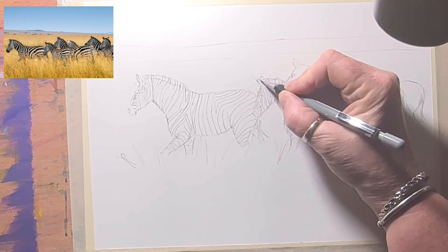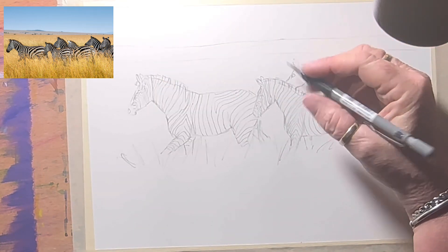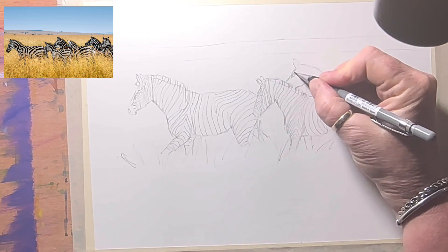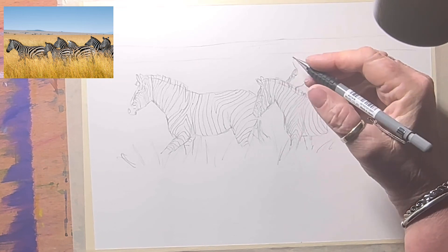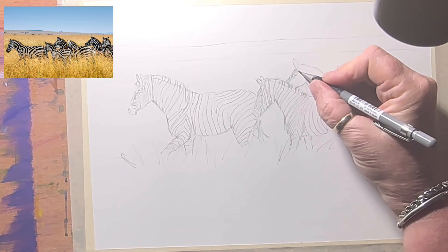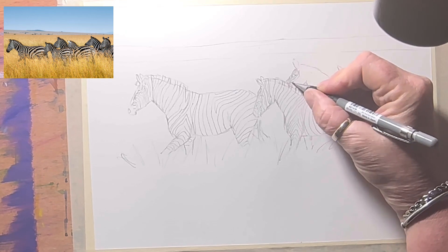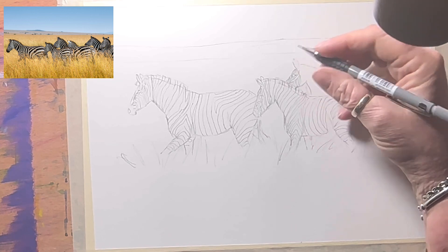I've only given them all one ear each — I better put the other ears on because they've got two! This one's side-on, so come down here like that. Having a look — he's got one that comes down and under. It doesn't have to be exactly the same, and all these are different — zebra stripes are like fingerprints.